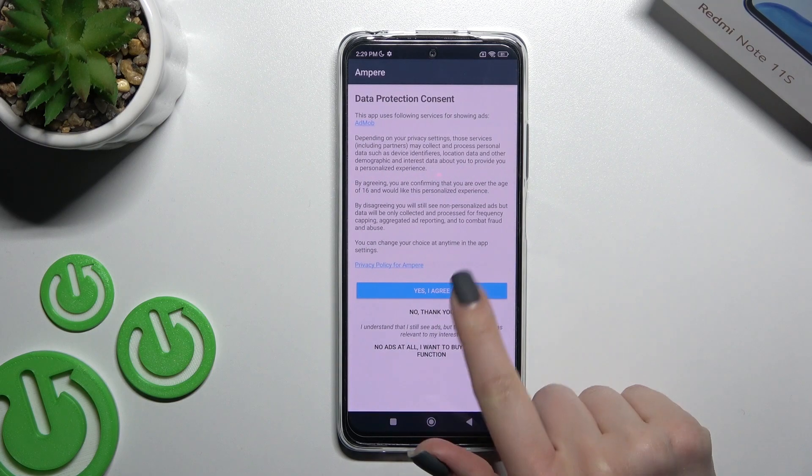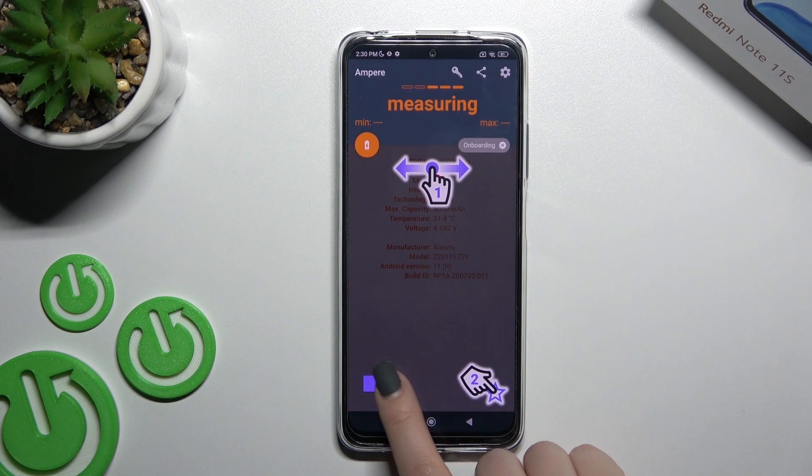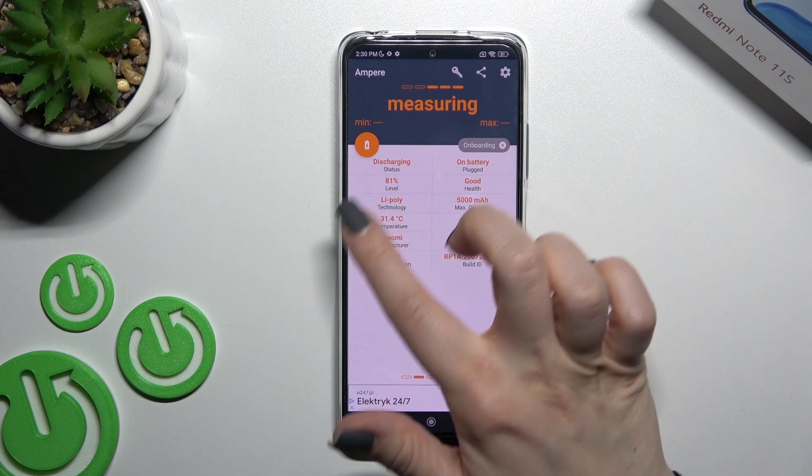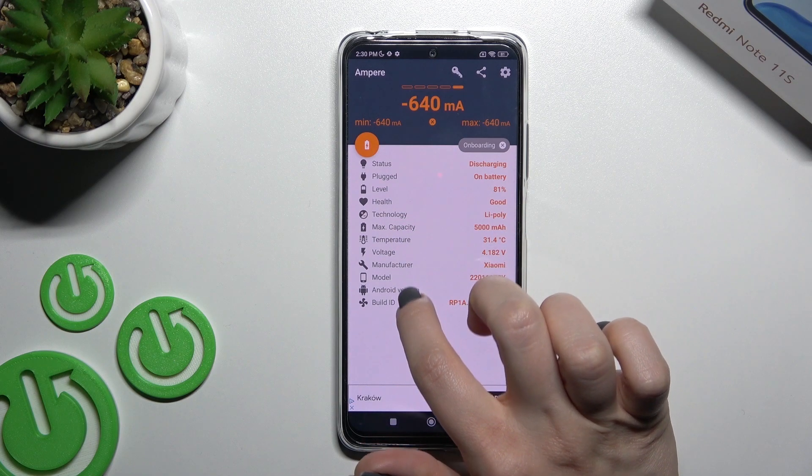After that, just open the app. Click 'Yes, I agree', click 'Close', and in the bottom left corner tap 'OK'. Now you can see the information with the temperature of our device's battery.